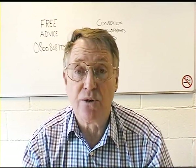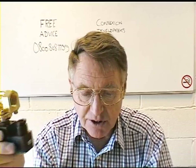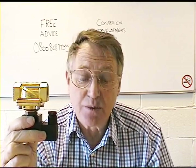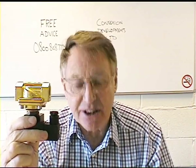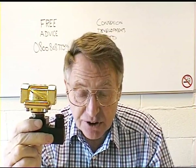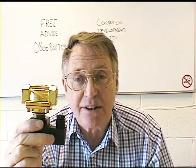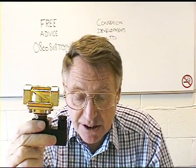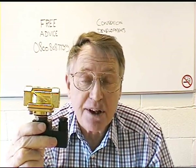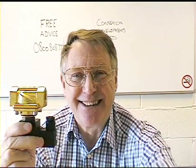Hello. This short film is to help you understand the internal parts of a solenoid valve and how to check that it is working properly, should you have any issues with your application. Please note that a solenoid valve is designed to work in only one direction. If you have other requirements, we can probably help you if you contact us by email or our free phone number on 0800 808 7799.